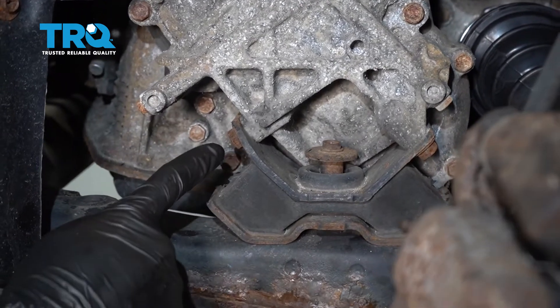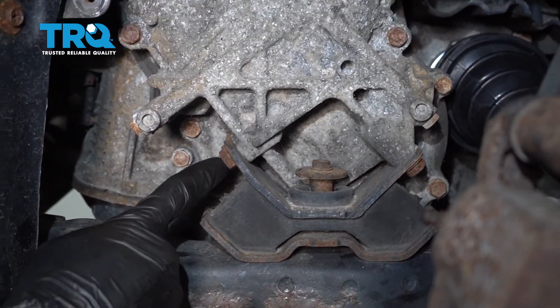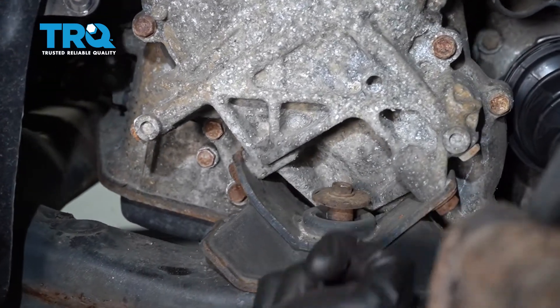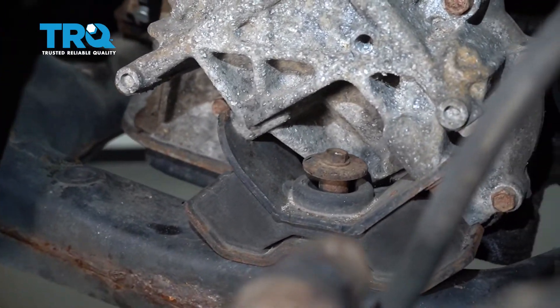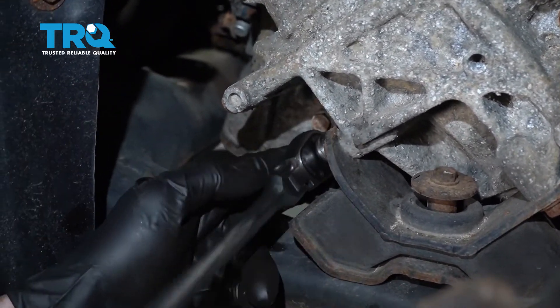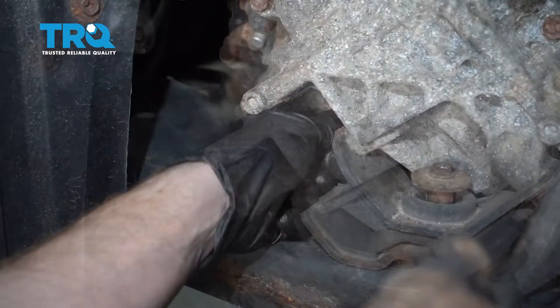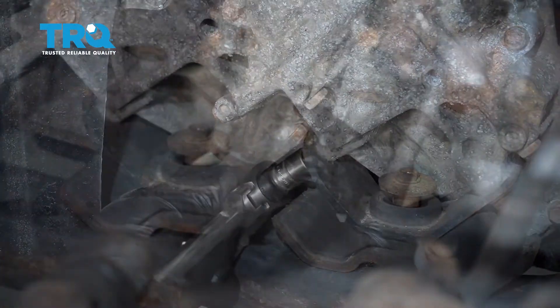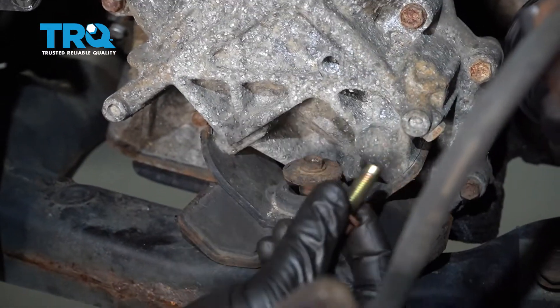Now at this point, we have a nice clear view, so we're going to continue on to removing our four 14-millimeter bolts. You're going to find two on the forward side of this and then two on the rearward side. Remove all four. All right, there's our last one.